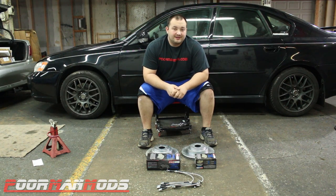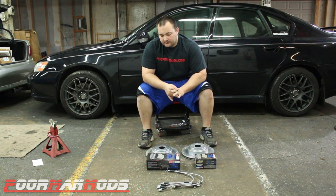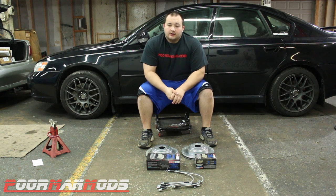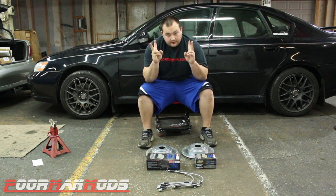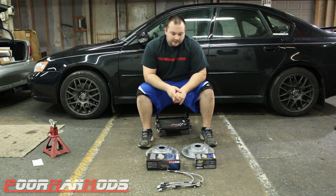Hey guys, welcome to another episode of Poor Man Mods. Today — this might be a three-part video, I'll have a link in the playlist down below — we're going to be upgrading the brakes on the Legacy. I'm going to be doing stainless steel brake lines all the way around.